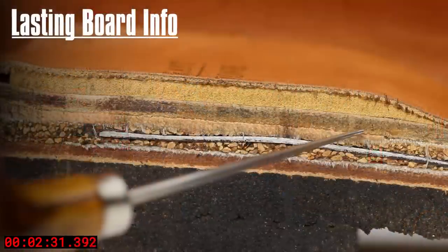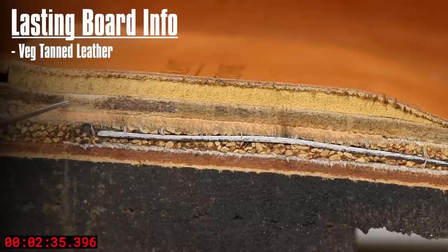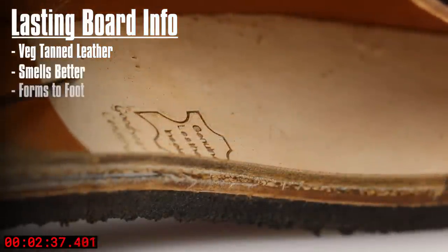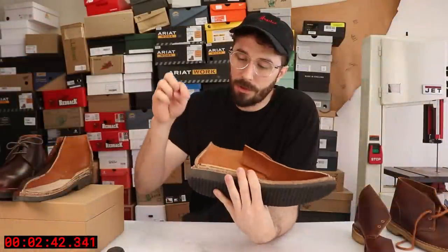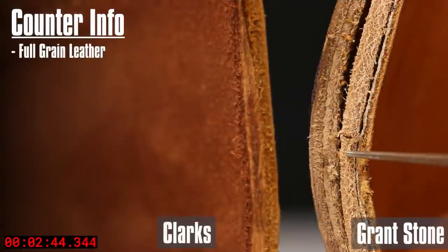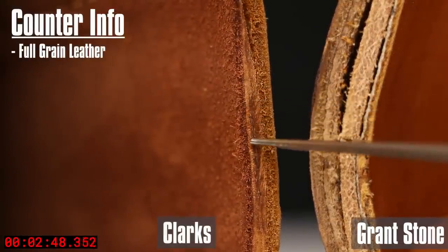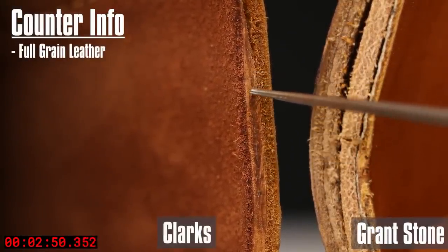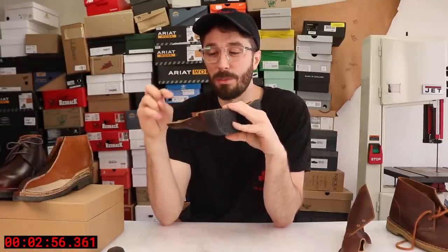Moving up we've got another leather layer — this is the lasting board, which was another complaint of mine about Clarks. I like the leather because it doesn't smell as bad, it wears into the shape of your foot, and it's just a more premium material that's going to last a lot longer. Moving up to the counter, you've got a full grain leather counter in the Grantstones, which we really only see in $500 boots. The Clarks have a leather board counter — still not horrible, that's kind of what you see in the Red Wing range — but the fact that the Grantstones have a full grain leather counter is pretty impressive.